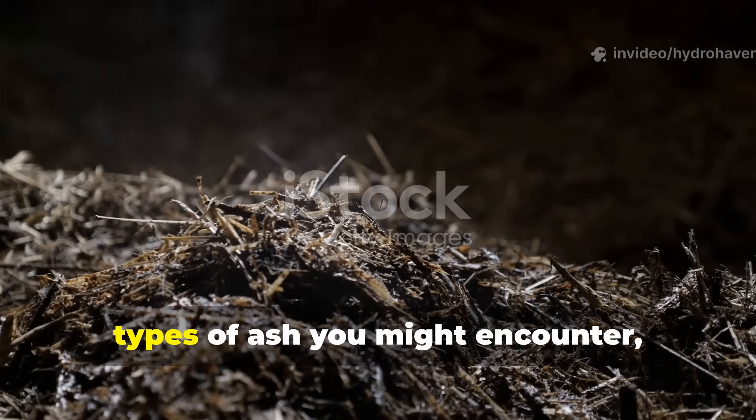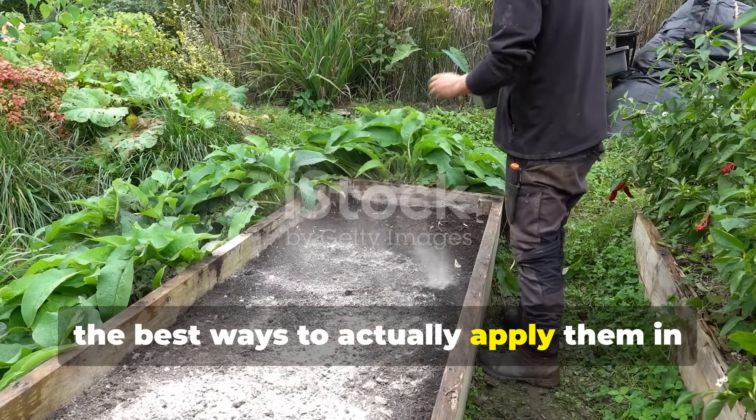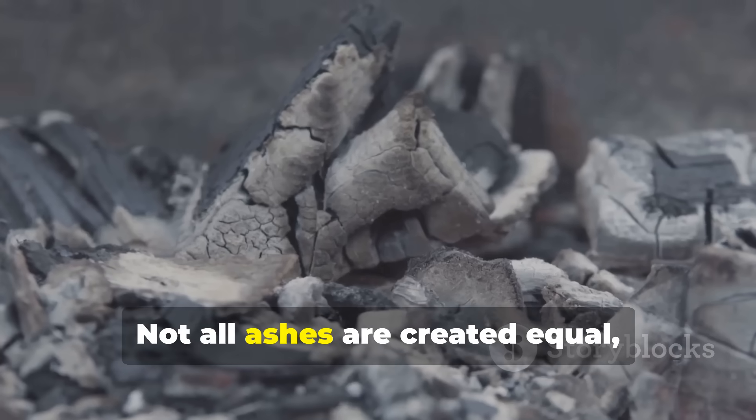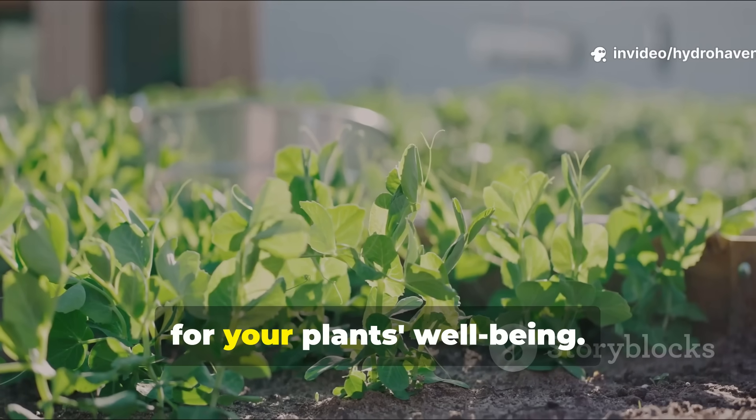Now let's talk about the different types of ash you might encounter and the best ways to apply them in your garden. Not all ashes are created equal, and how you use them really does matter for your plants' well-being.